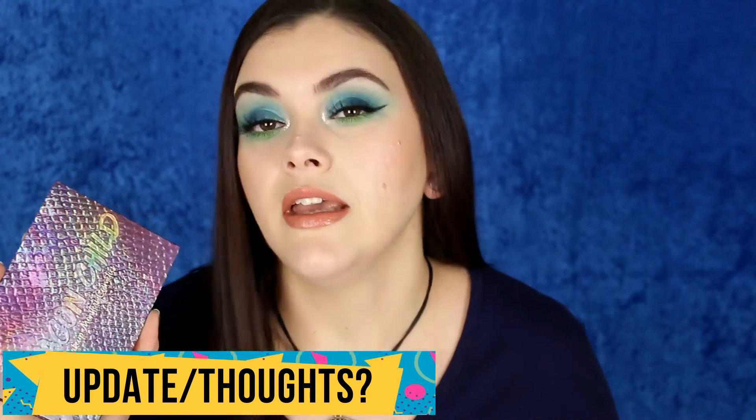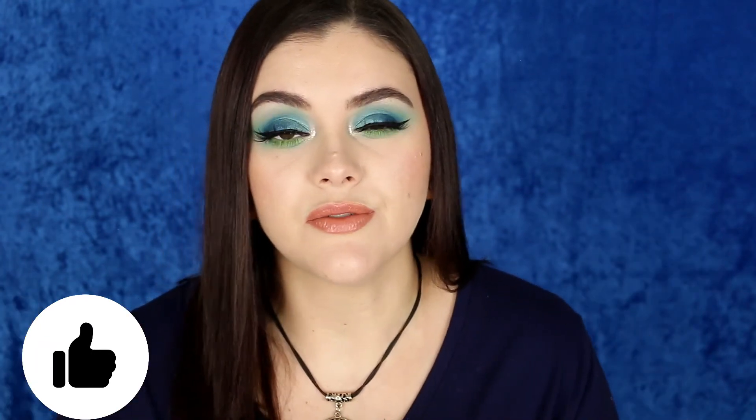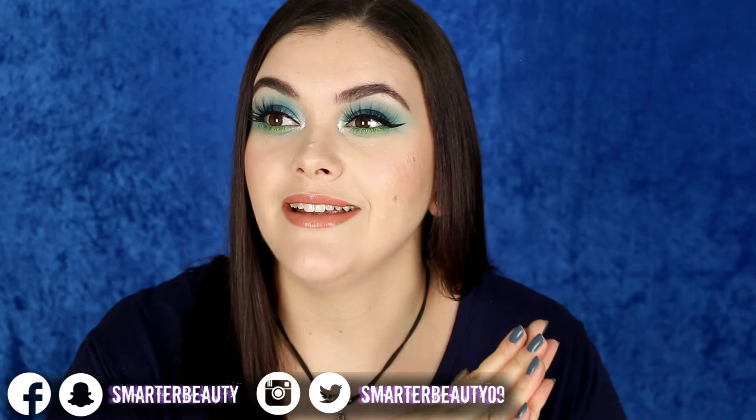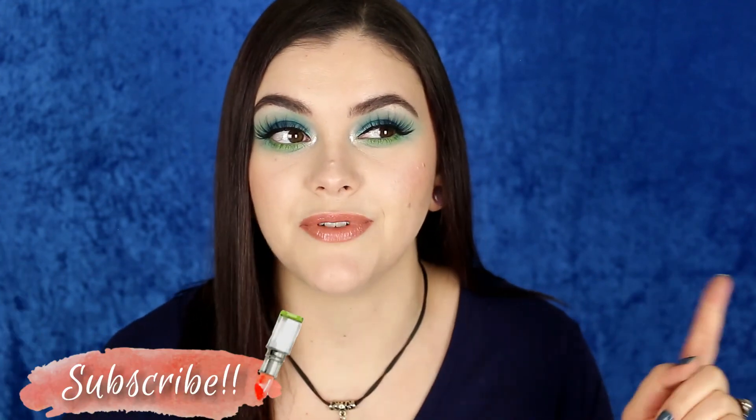Let me know if you guys want me to do an update on all these products — my thoughts, whether I'm getting rid of anything, likes and dislikes from the monthly makeup basket. I hope you enjoyed this video. Give it a thumbs up, and products are listed in the description box. You can find me on Snapchat, Instagram, Facebook, and Twitter. Thank you so much for watching. Hit that subscribe button — I post every Tuesday, Friday, and sometimes Sunday. Remember, smarter beauty is better beauty!